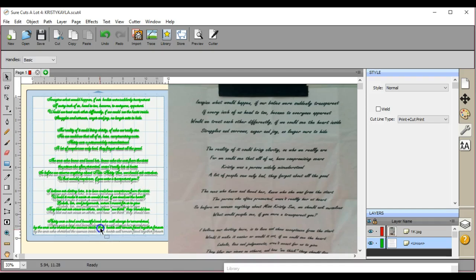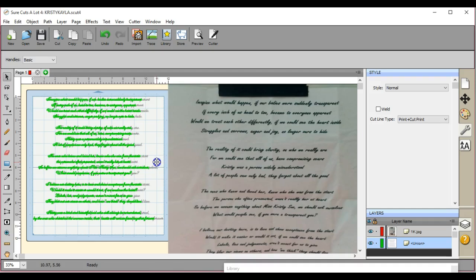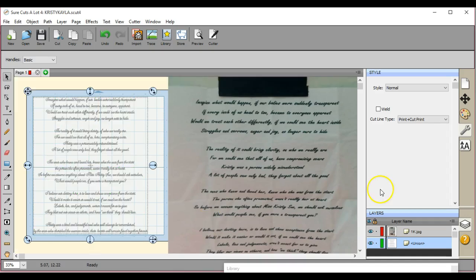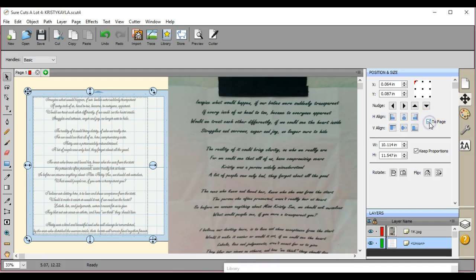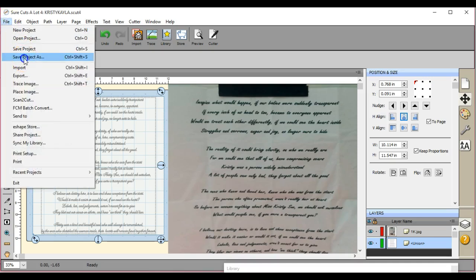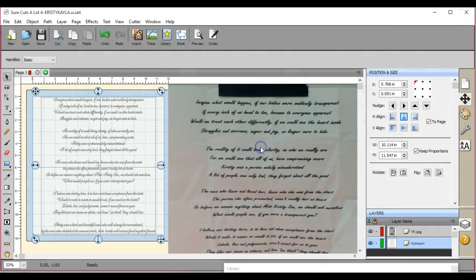I need to bring this in a little bit and bring this back down because I have 14, so that's okay. I'm going to come over here, click To Page, and center it — center it to the page, which centers it both vertically and horizontally. So now I am ready to send it to my printer. I'm also going to Save Project As, in case I've screwed something up and don't realize it yet.